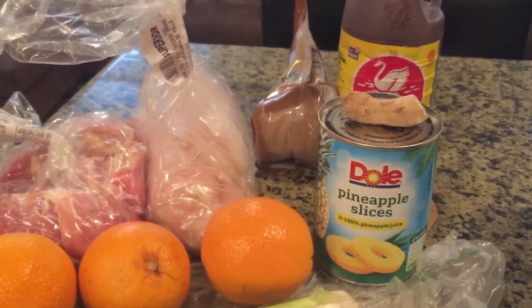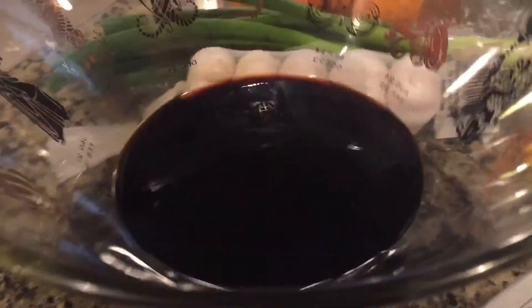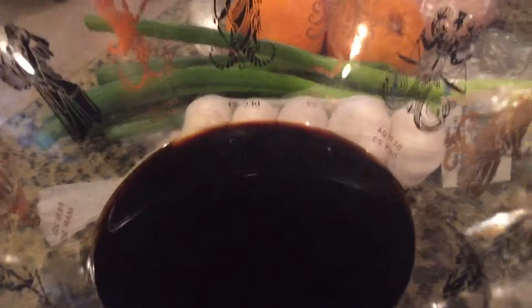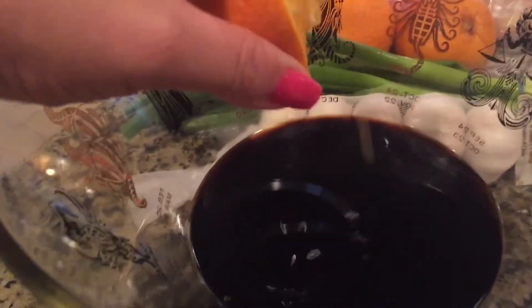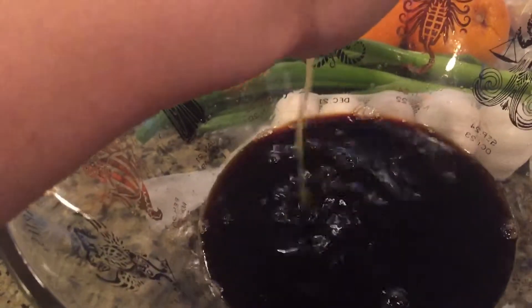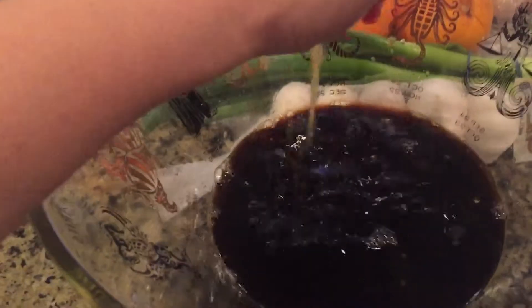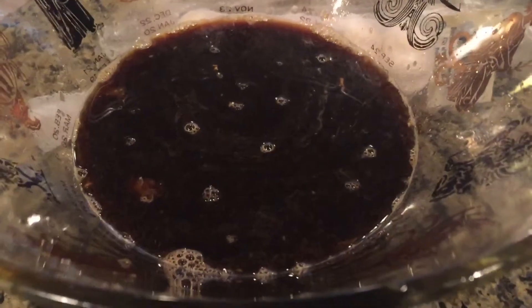I'm gonna get this marinated and then move on to the rest of the ingredients. I just threw in one cup of soy sauce and one cup of water into this big container. Next, I'm squeezing my orange juice from three fresh oranges into this mixture. In place of fresh oranges, you're welcome to use one cup of orange juice, but fresh orange makes it taste a lot better.